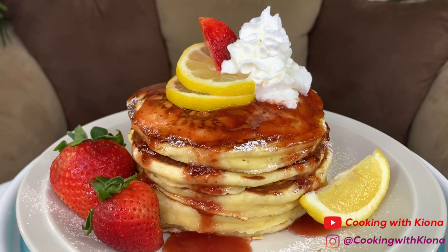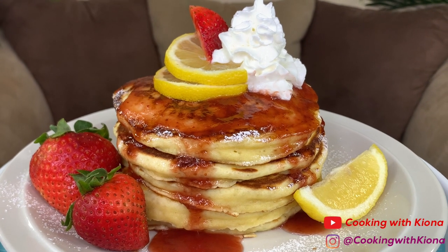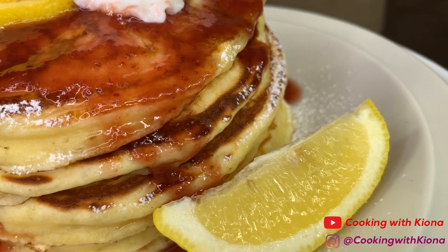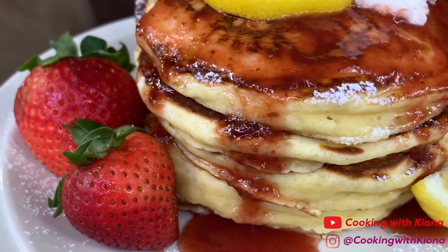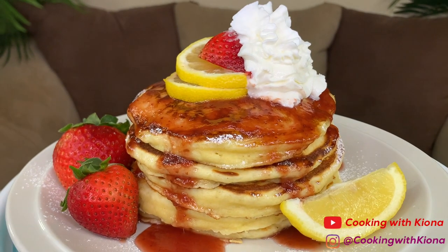I wanted to try making lemon ricotta pancakes because I had them at a restaurant, so I wanted to make them myself — and that's how I ended up making these. I hope you guys enjoyed this video. Everything I used, including the recipe, will be down in the description below. Don't forget to like, comment, and subscribe — bye!